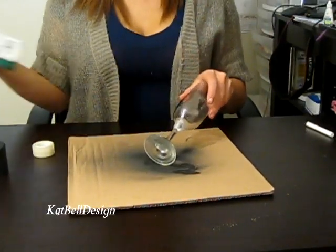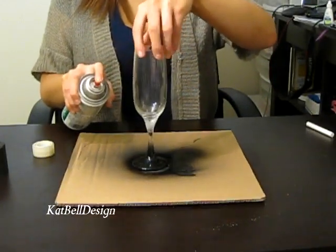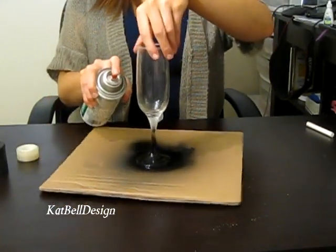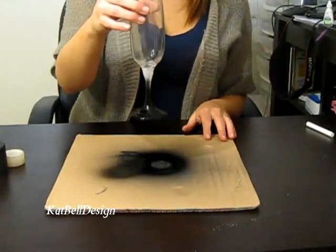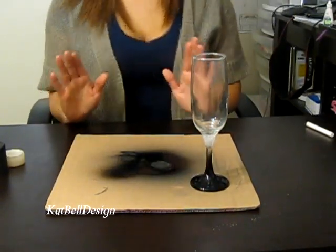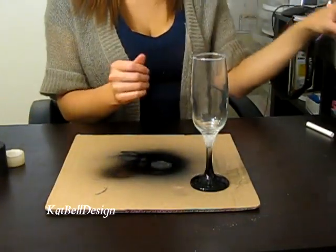Shake your can up again and just give it a go. Try to get some of the stem there. Now it looks like black paint when you first spray it on — it looks very glossy. Leave it off to the side and let it dry. When it dries, it will give a matte finish and it will be chalkboard.